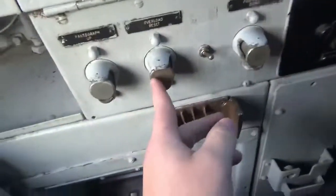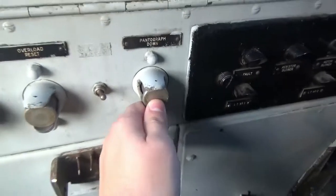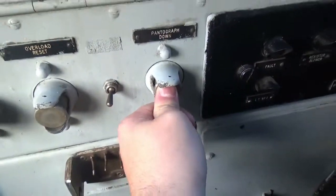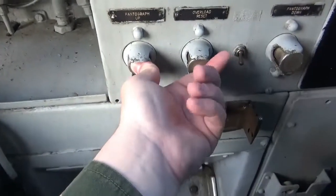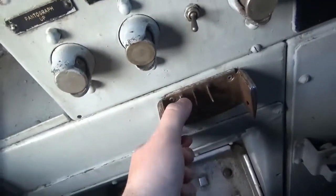Pantograph up. Pantograph — you want to hold that to put the pantograph down, that one to put the pantograph up. So each set of drive wheels has its own motor — it does on this train. There are six motors on this train.